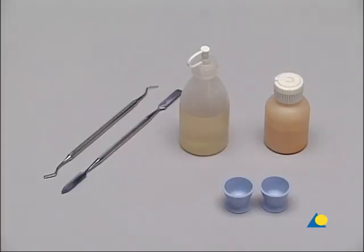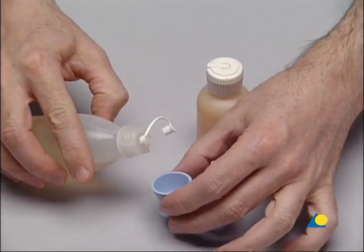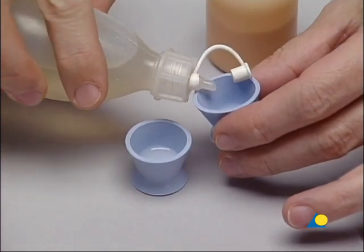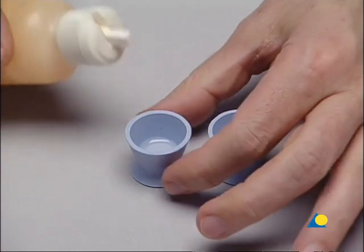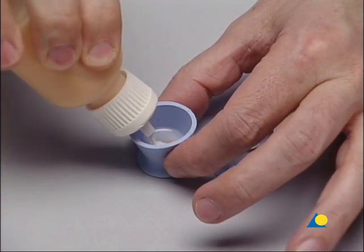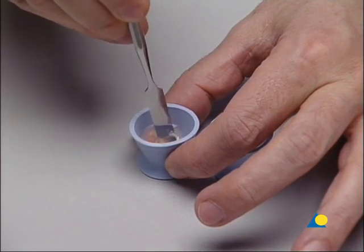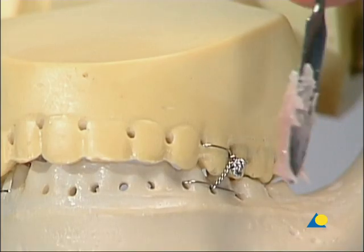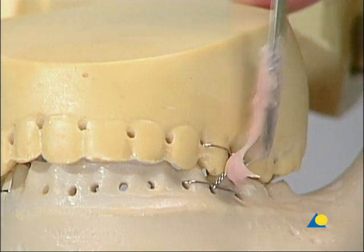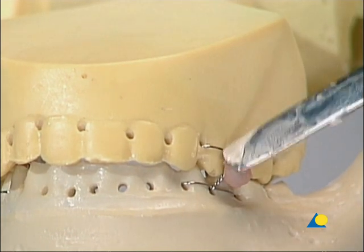Additional stabilization can be obtained by using methylmethacrylate to reinforce the ligature. Monomer is put into two mixing containers. Polymer is added to one of these containers so that it is moistened by the monomer. A spatula is used to mix the two until they become a paste. The methylmethacrylate is placed around the wire to protect the gingiva from thermal injury and to make removal of the wire easy. Monomer is used for the final molding.